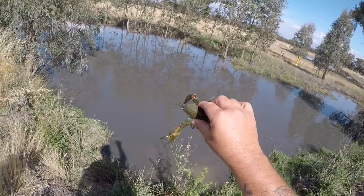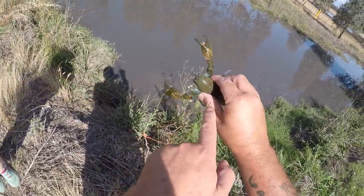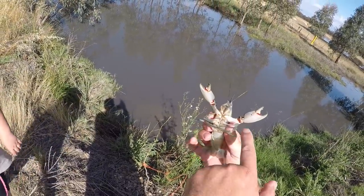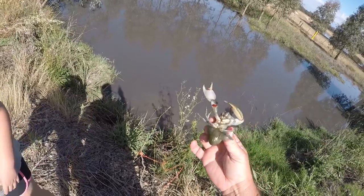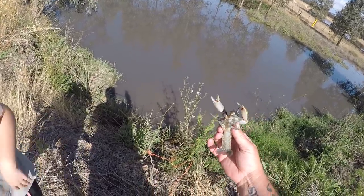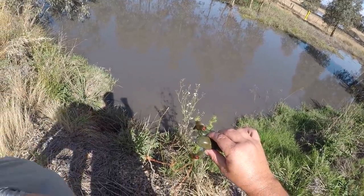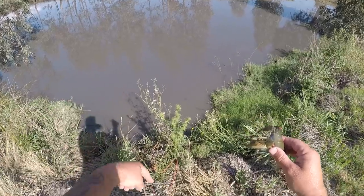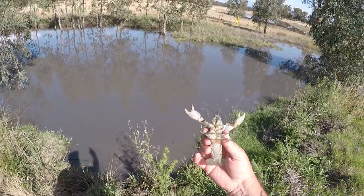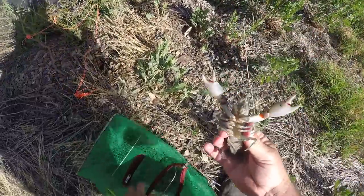Look at that — what a beautiful clean yabby. There's not a speck of mud on him. It's like he fell out of the cloud with the rain! He's got a bit of blue on his claws — you see that? He's got a little bit of damage under one quarter here where something might have grabbed him, so maybe there's other yabbies down there. I wonder if he was living under this culvert, or if he came out of that dam over there, or if he just came out of the mud — this was bone dry a few weeks ago except for a little bit of water under the culvert.